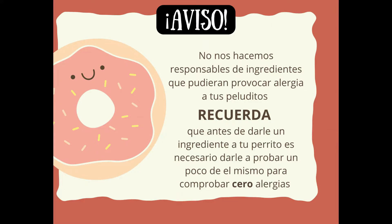Aviso importante. No nos hacemos responsables de ingredientes que pudieran provocar alergias a tus peluditos. Recuerda que antes de darle un ingrediente a tu perrito, es necesario darle a probar un poco del mismo para comprobar cero alergias. Recuerda que cada uno es diferente y no todos van a reaccionar igual al mismo ingrediente.